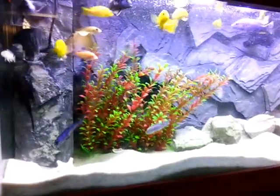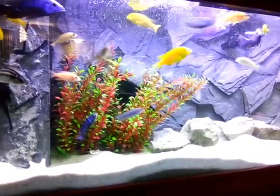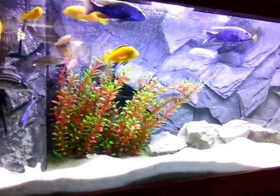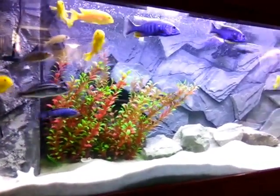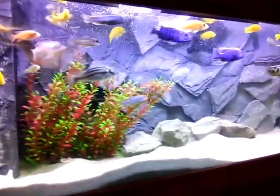Hello YouTube, this is Satish here from Toronto, once again with an awesome video of my African Cichlid tank. This is my 125 gallon tank that you guys have been seeing for a long time. What I have here is Mbunas, Peacocks and Haps.